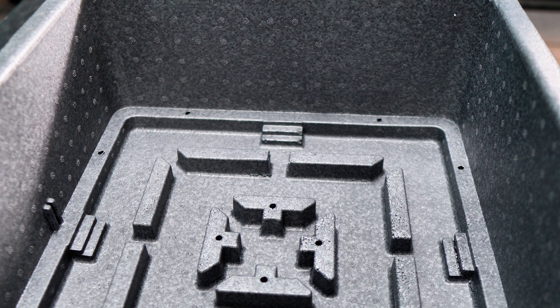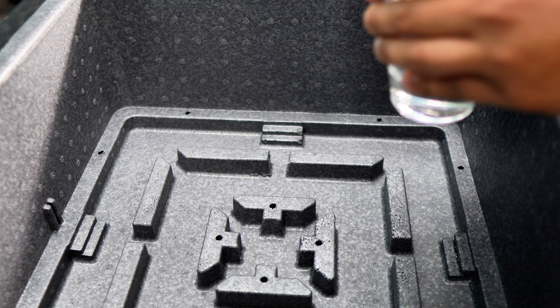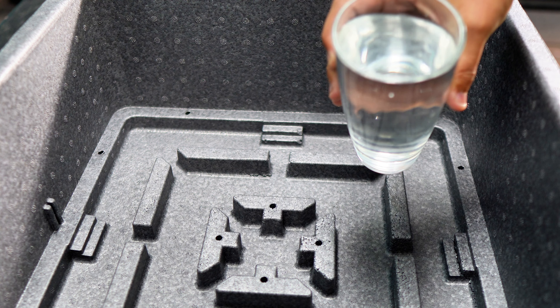The first thing we're going to do is remove the foam panel, and then we're going to add some water into the reservoir. Adding water to the reservoir is going to help maintain humidity as well as be the source of water for the humidifier.